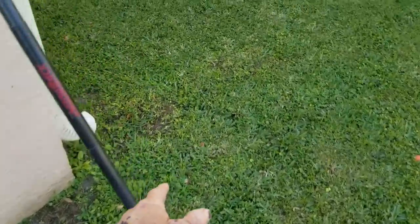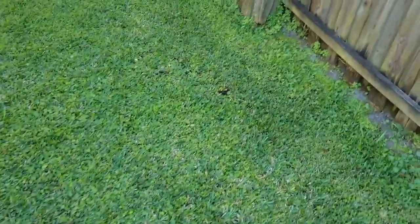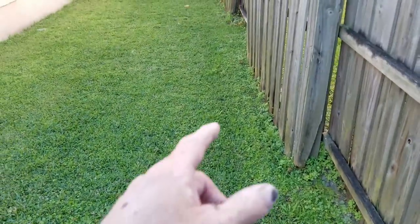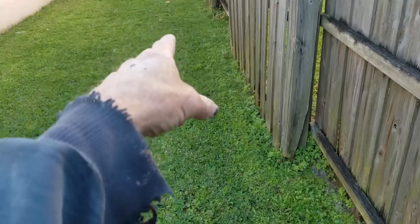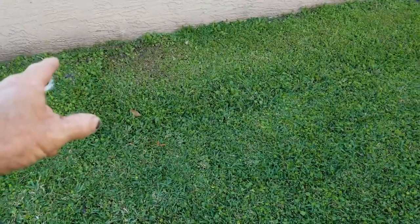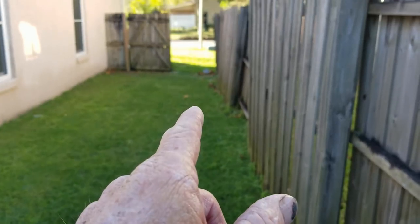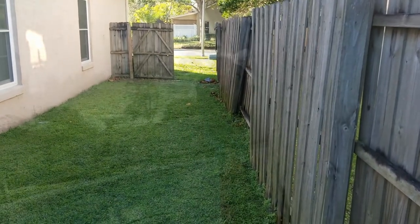We're going to put another sump basin on this side of the house because this area floods tremendously as well. She wants to pick the water up — we'll bring a French drain back and over to the sump basin, and then an inch-and-a-half pipe is going to lift that water up. We'll use the same trench and discharge out there by the sidewalk. So let's get started.